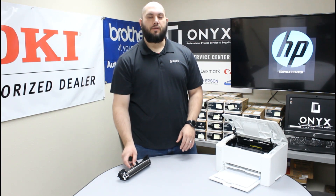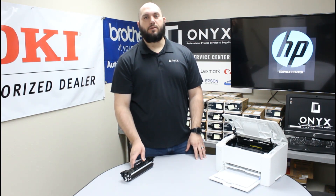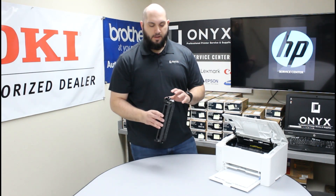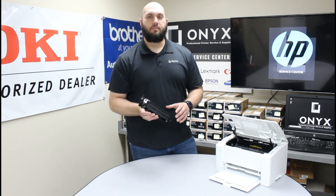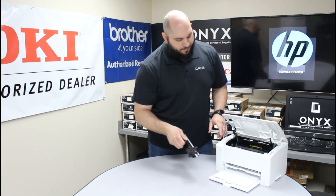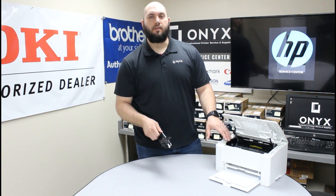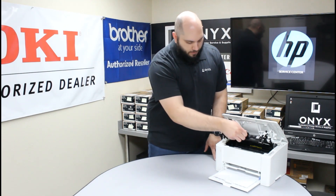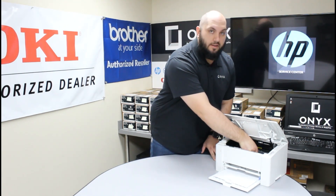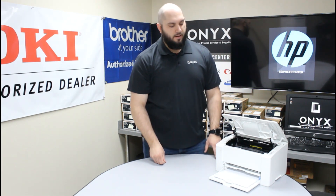We are going to set that down on a clean, dry, flat surface. Now once you have your new toner unpacked and ready to use, you are just going to take it out, again make sure there is no other packing material on it anywhere, make sure it is good to go. There is going to be a set of grooves on the front side of the printer and what we are going to do is line this cartridge up with those grooves, slide the cartridge down until it clicks down into a locked position down at the bottom.